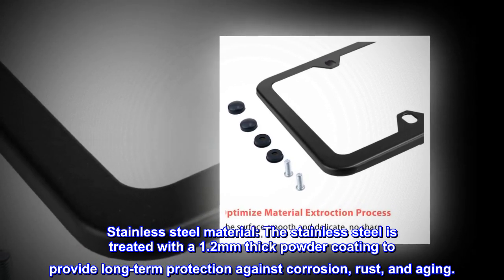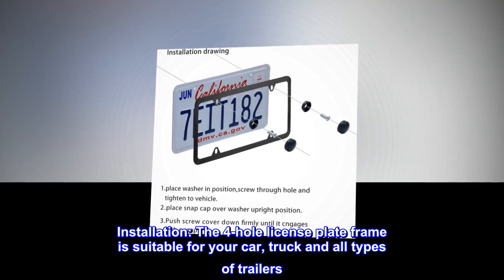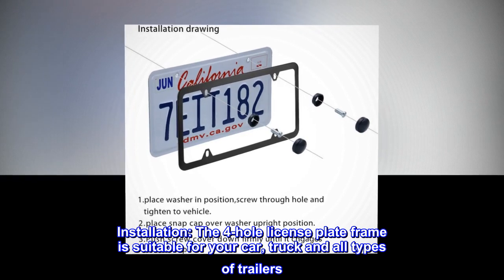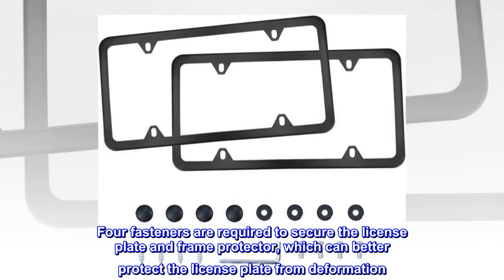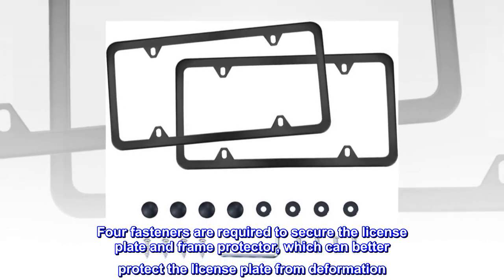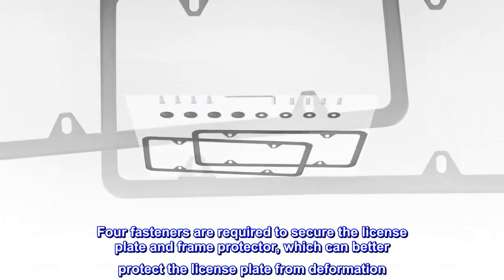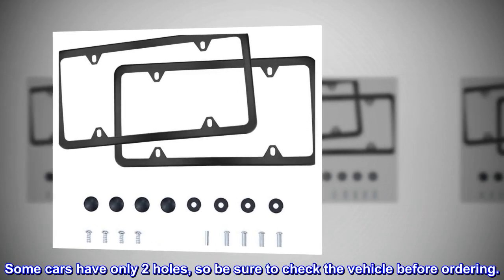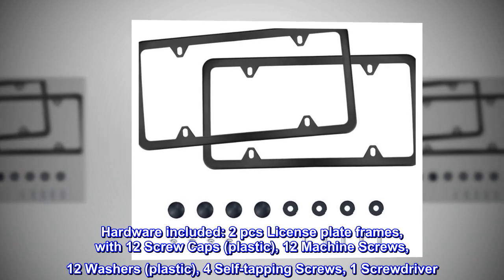Protection against corrosion, rust, and aging. The four-hole license plate frame is suitable for cars, trucks, and all types of trailers. Four fasteners are required to secure the license plate and frame protector, which better protects the license plate from deformation. Note: some cars have only two holes, so be sure to check your vehicle before ordering.